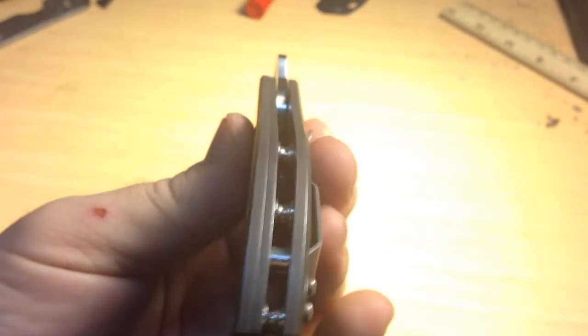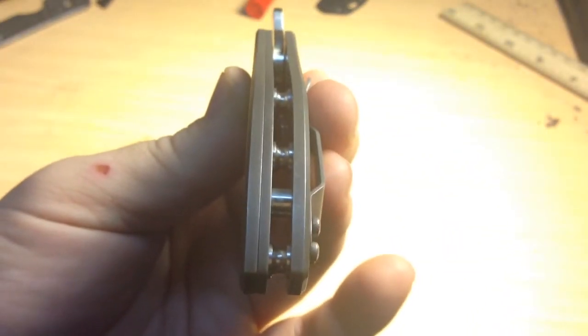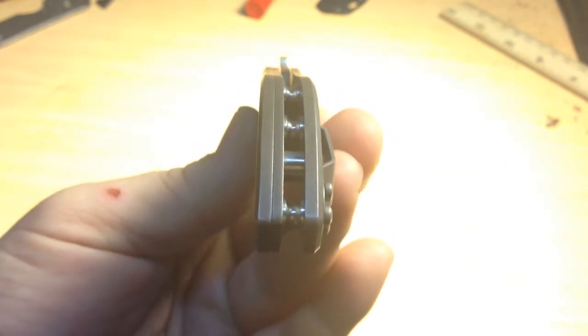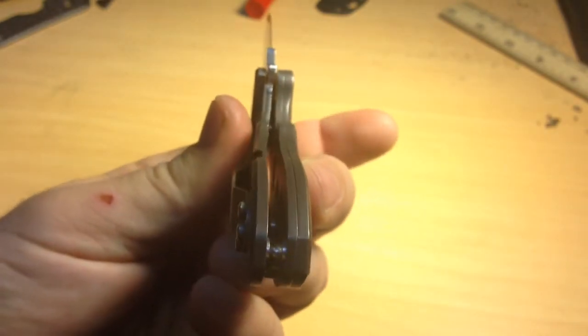I didn't do a liner delete just because this one's on bearings and it's a little bit difficult to accomplish that without the right tools. But as you can see, profile-wise it turned out perfect — it's dead on in every single aspect.